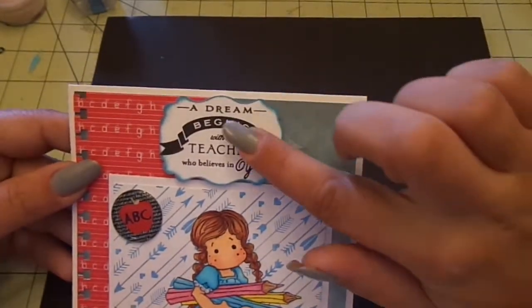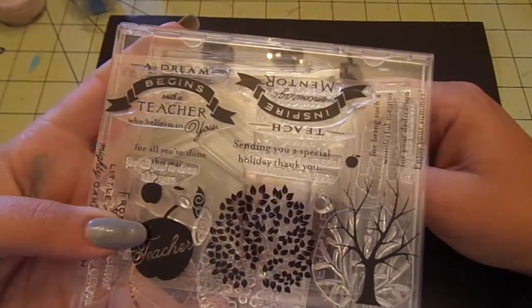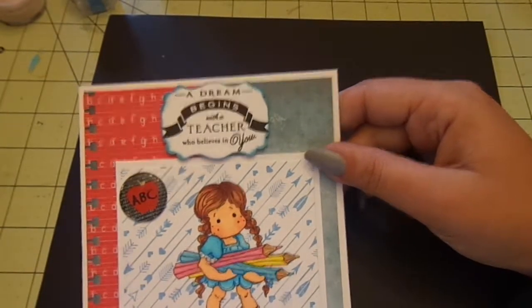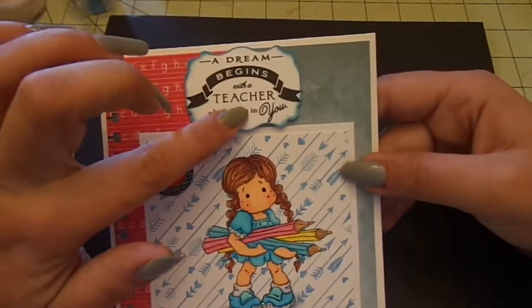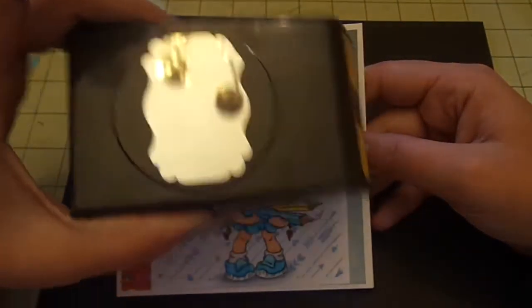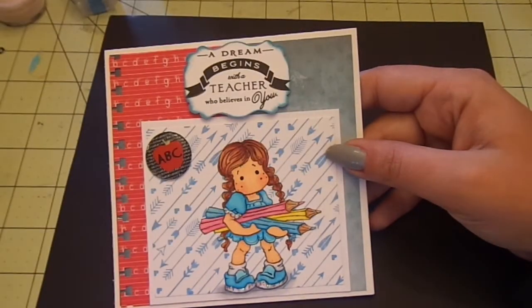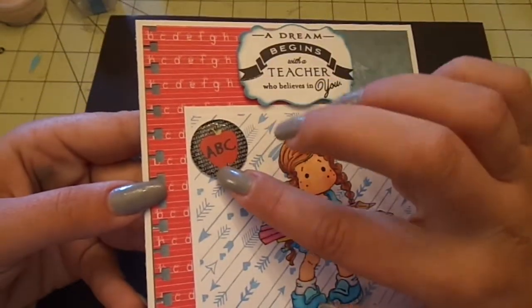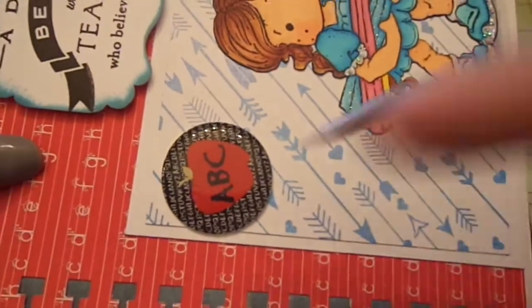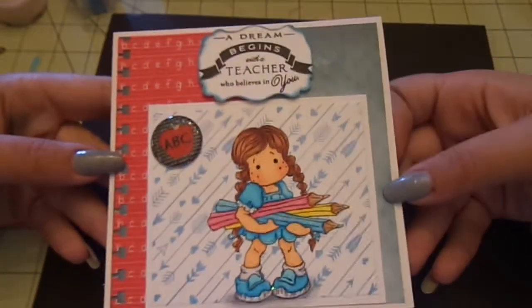For my sentiment up here, it's from Paper Trey Ink Teach and Inspire. I punched it out using the EK Success Real Estate Sign Punch, and then inked around it using my Broken China Distress Ink. And then this here — all I did was use a one-inch circle punch on a printed-out design, then put a one-inch epoxy circle over it and made my own flare with it. I thought that was cute. So that's it for the front — super simple.